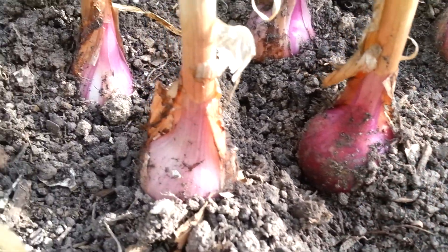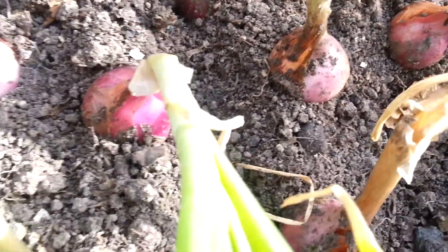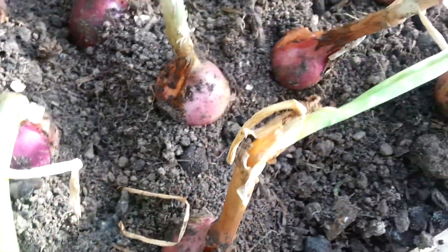Nice, decent sized bulbs so far — look at this. I normally plant yellow onions but I thought this season I would try some red onions. They're great for salad and I love onions anyway, so I thought let's just try some red ones and see how they turn out.